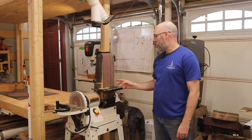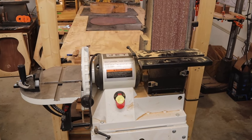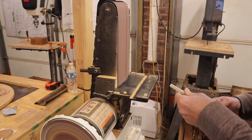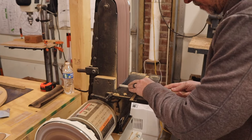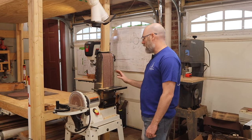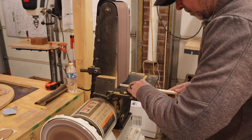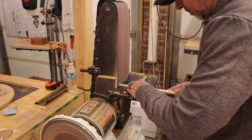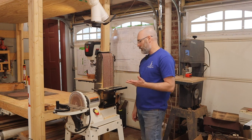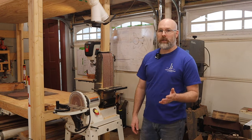I want to talk quickly about this combination belt and disc sander. I did a review on it maybe five years ago and we use this thing absolutely every single day. I've only had to change the paper on it maybe twice — it really does last a long time, and it gives you the ability to get a really square cut when you're sanding. We literally use it for all sorts of things: shaping our guitar braces, making our bone nuts and saddles. We use it almost constantly every day in the shop.